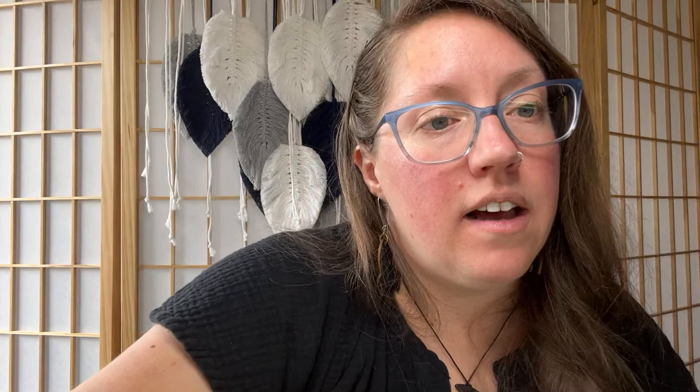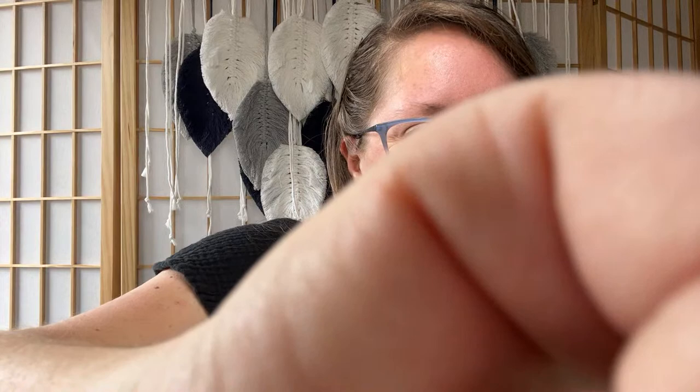Okay, so we're going to be picking our giveaway winner now. We have people from Washington, Vermont — people from all over! When I announce your name, please let me know that you're here. Our winner is Chris Ross Artworks! Are you here with us? You're the winner for the Travel Watercolor Set from Gravy.